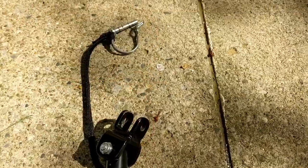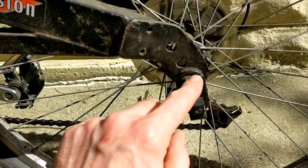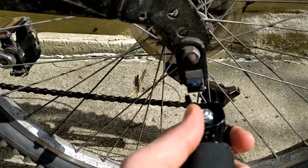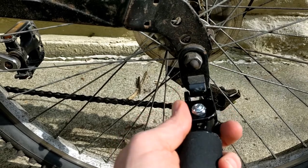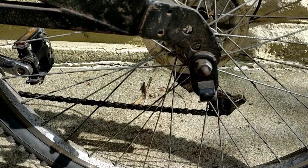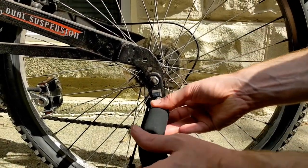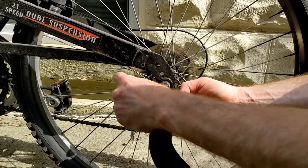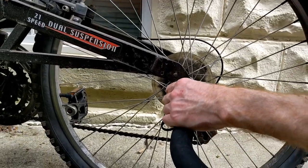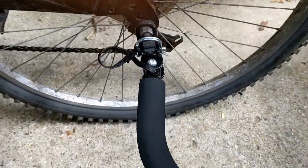The trailer comes with this adapter that you have to unmount the nut on your bike and mount it on. You just come in with the hitch and then you put in the pin. So you come in with the hitch, get it lined up, get the holes lined up, and insert the pin. Once the pin has gone through, you just need to put the safety lock on, and there you go — it's not going anywhere.